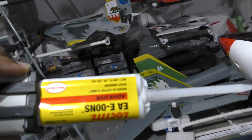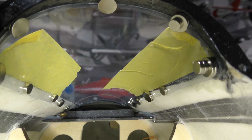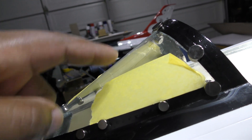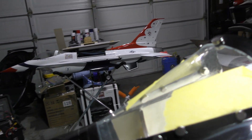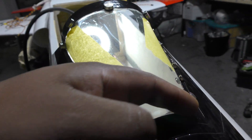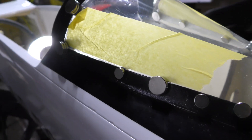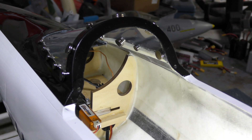I'm going to drop some CA right here in the seam, let it seep in, and hold the glass in place. Once that's done I'll flip the plane over and use E00NS epoxy all around the inside. I applied the epoxy and used scotch tape on the outside to cover the glass so epoxy doesn't get on it — that way I can peel it off and have a nice clean line. Some CA was used to tack the glass in place initially and that's cured, so I'll leave the magnets in place.